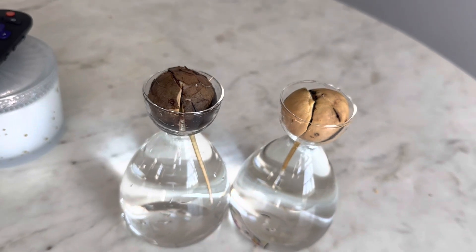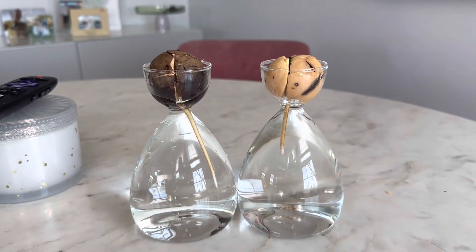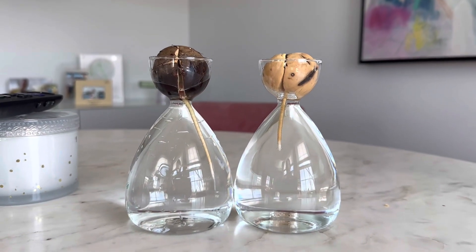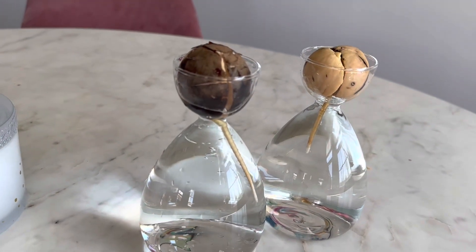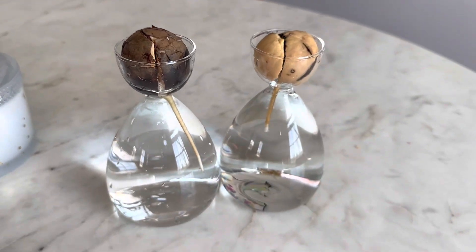Overall, the RunNikko Small Avocado Seed Starter Vase Kit is an excellent choice for anyone who wants to try their hand at growing their avocado tree at home. With its high quality construction, easy to follow instructions, and great design, this kit is sure to be a hit with plant lovers of all ages. Whether you're looking to start a new hobby or just want to add some greenery to your home, this kit is definitely worth considering.